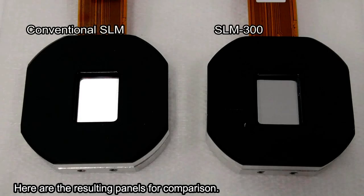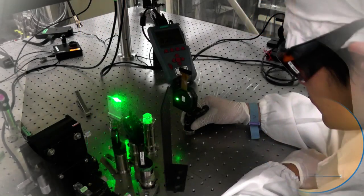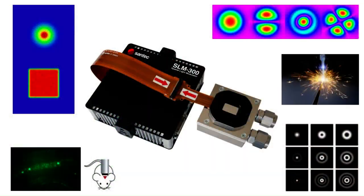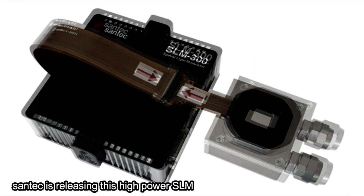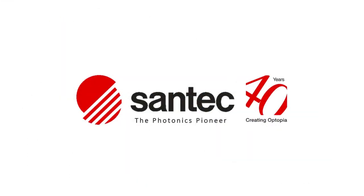Here are the results for comparison. You can easily tell the new SLM panel on the right has much more resistance to high power. Santec is releasing this new high power SLM300.